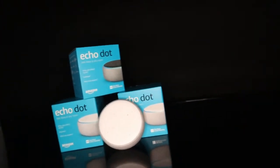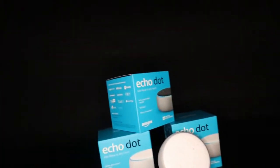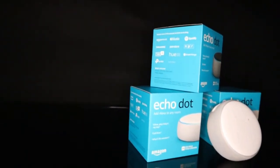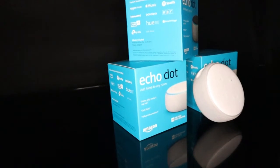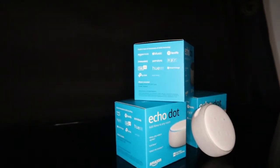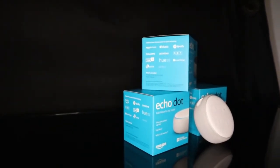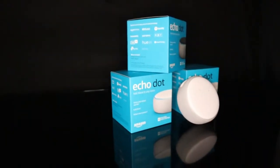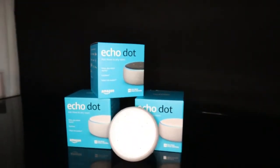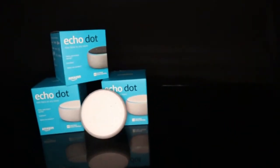The Echo variants include Echo and Echo Dot, Echo Plus, and Echo Studio. Echo Dot is $4,500, Echo Dot is $8,250, Echo Plus is $8,500, Echo Studio is $20,000, and Echo economies are $8,500.